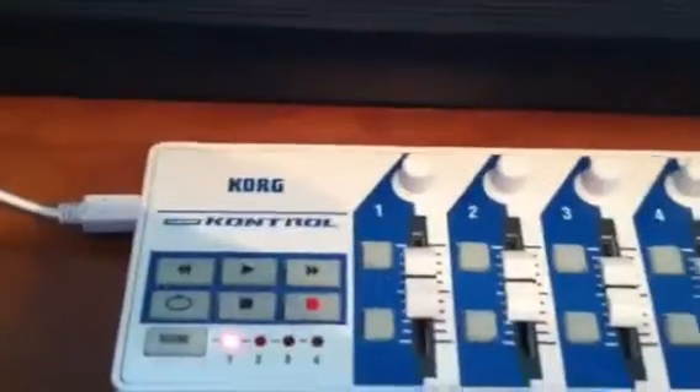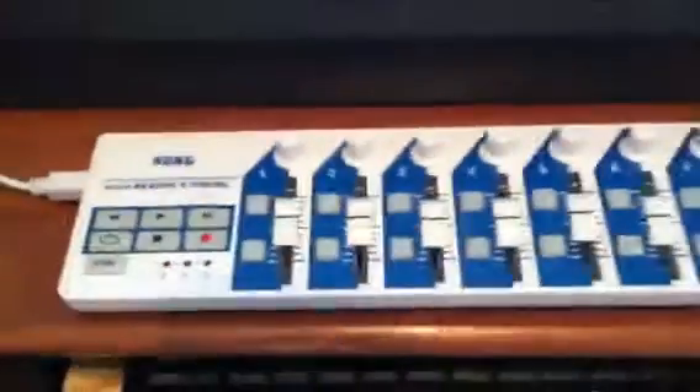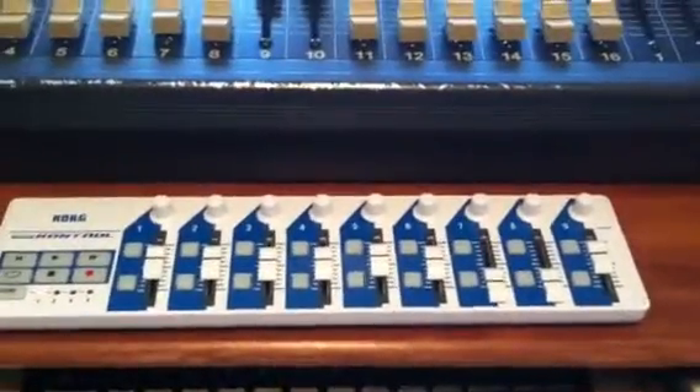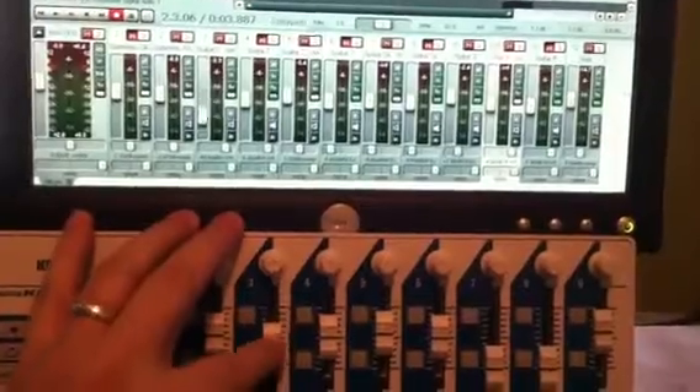So this is the Korg NanoKONTROL, 30 bucks brand new. And if you hate mixing with the mouse as much as I do, this is awesome. Check it out here — you can see, look at that fader move.